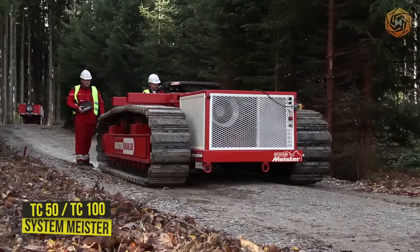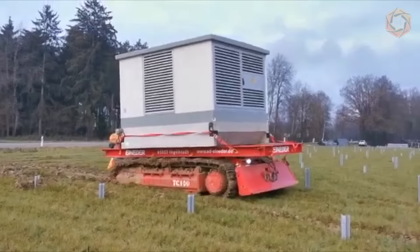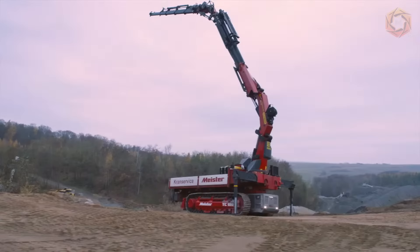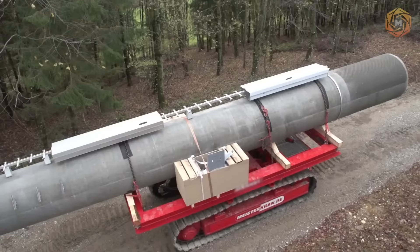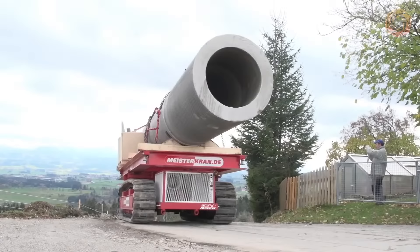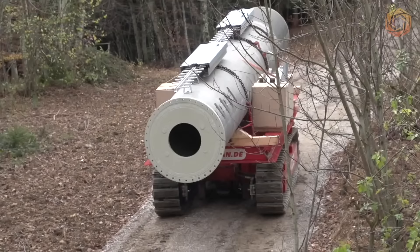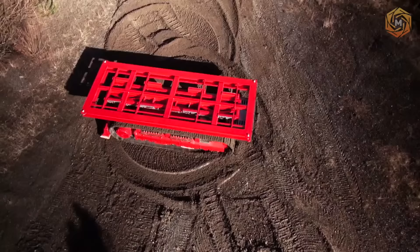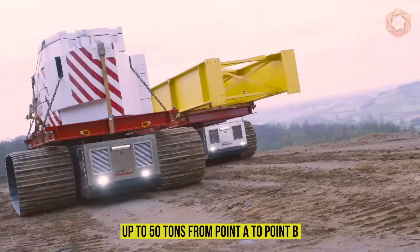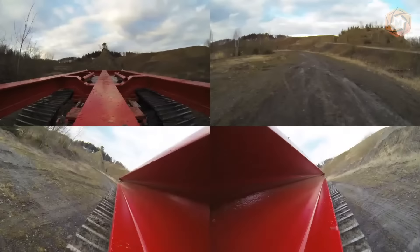The transport crawler units TC50 and TC100 form the basis of the Systemmeister. In combination with detachable crane and telescopic crane units, this innovative equipment can safely and efficiently transport loads under the most difficult operating conditions — including difficult terrain and challenging weather. Two powerful off-road track transporters can easily transport loads of up to 50 tons from point A to point B, and can be used multi-functionally in different operating modes.